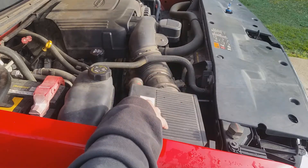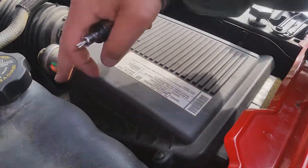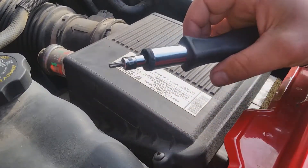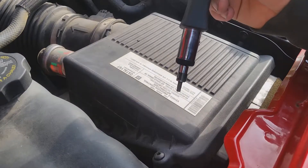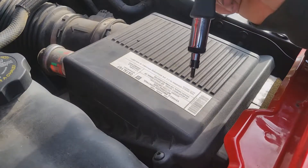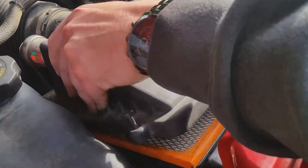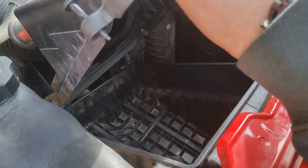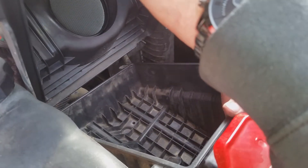I'm going to go ahead and take the top off. To take the top off, you have four screws, one on each corner. I'm going to use a T25 bit and take them halfway out so they're still in the cover, then disconnect the cover and pull the bottom out. Once you get it loose, take the top off, take your filter out, and then the bottom should pop out.